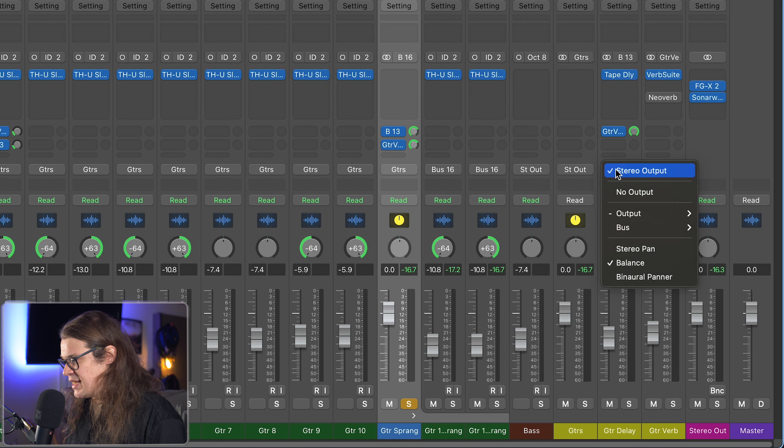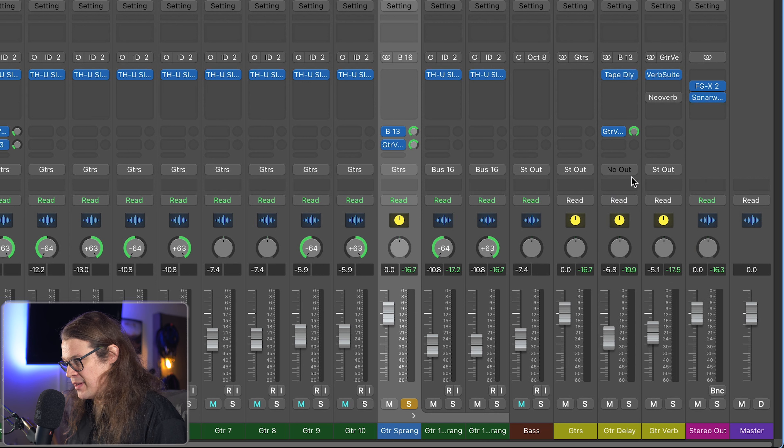What we want to do next is take the delay bus out of the main output so it has no direct output. The delay is just going into the reverb. The guitar is being sent to the delay, but the delay isn't coming out anywhere except into that reverb. So we're not getting any of the dry delayed sound straight out of the speakers — we're just sending it to the reverb and it comes out from there.